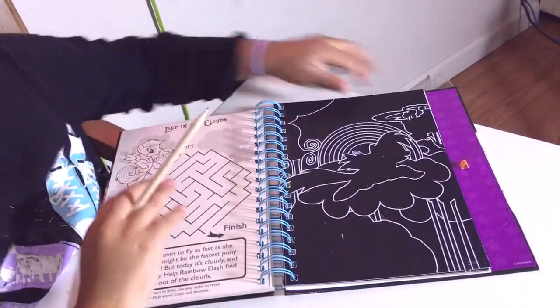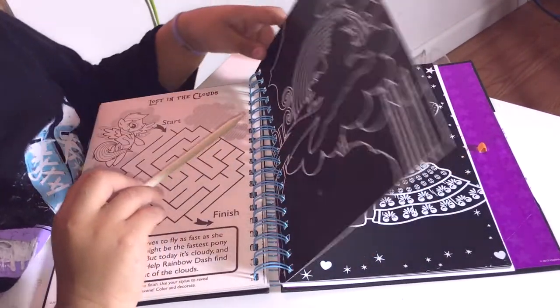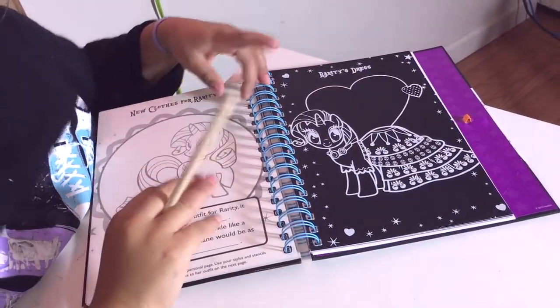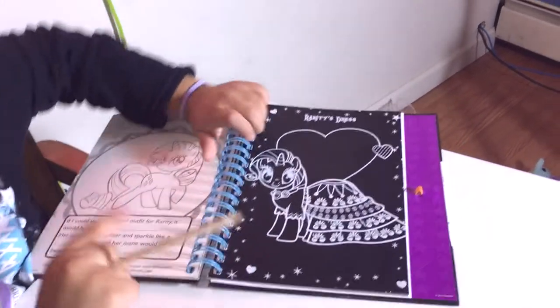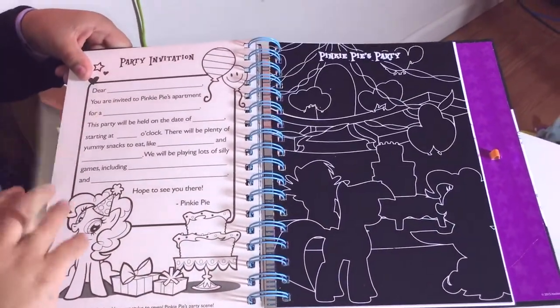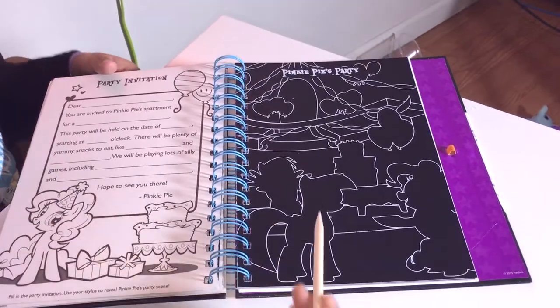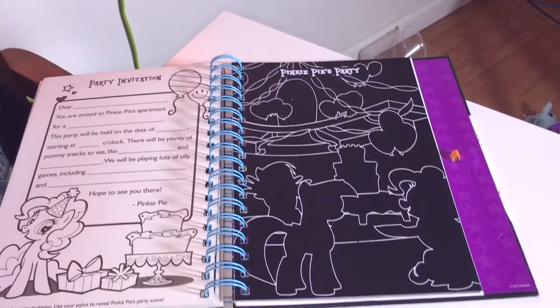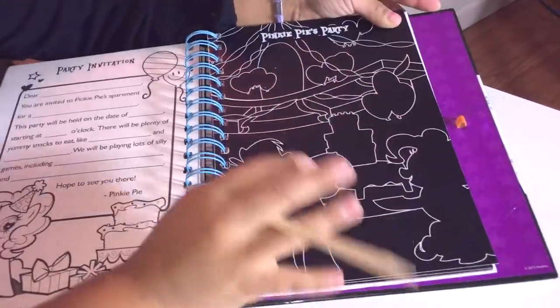It has a maze, and I believe this is Rainbow Dash right here. There's also a party invitation that says 'Dear you, you're invited to my birthday.' When you reveal everything it's gonna be pretty nice because it's gonna be like sparkles when you scratch it.